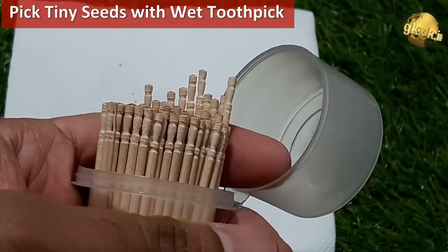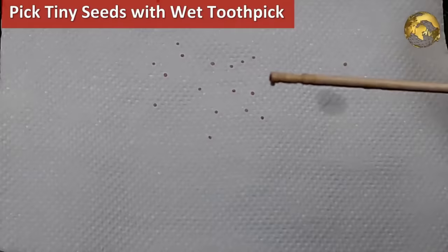You can pick small seeds for sowing with a stick or toothpick dipped in water.